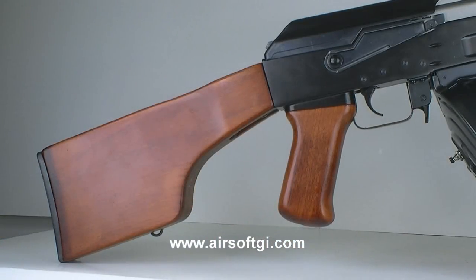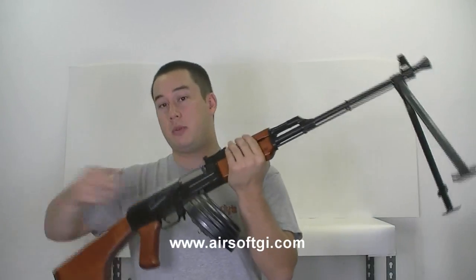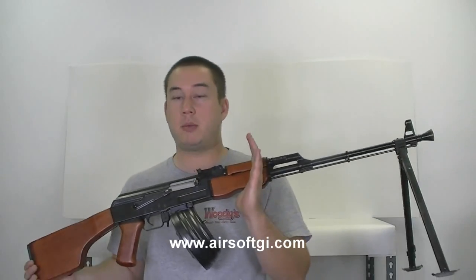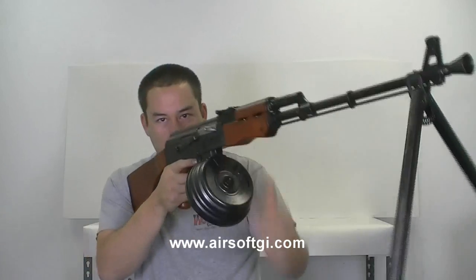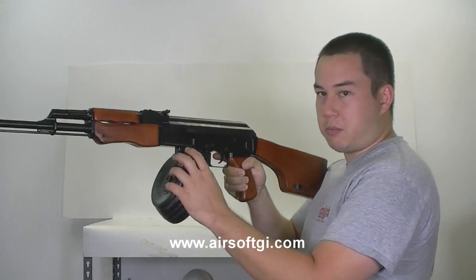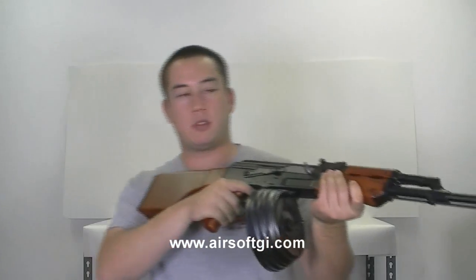Another thing is that it's relatively light for a support weapon. With no BBs in the drum magazine this thing probably weighs about 10, maybe 11 pounds. I can probably one-hand this thing up against my shoulder and fire relatively easily, which is a good thing because this drum magazine is activated by a button. I'd be owning people with this thing.